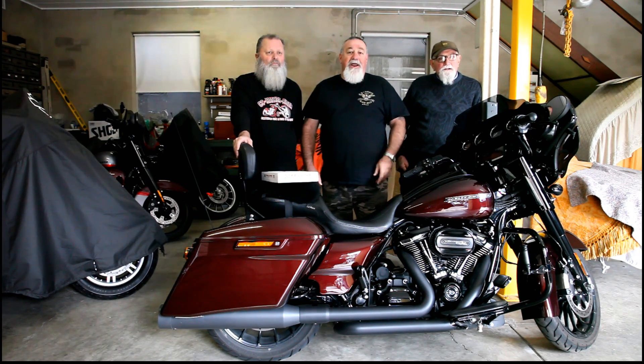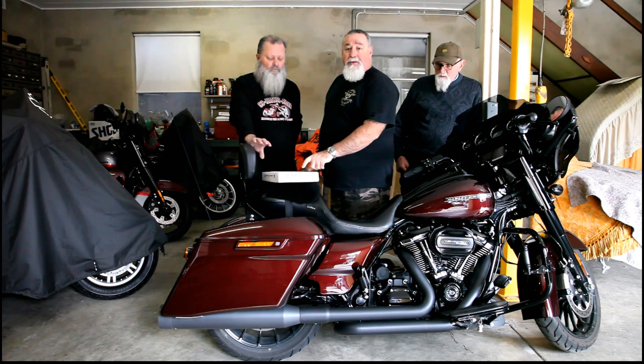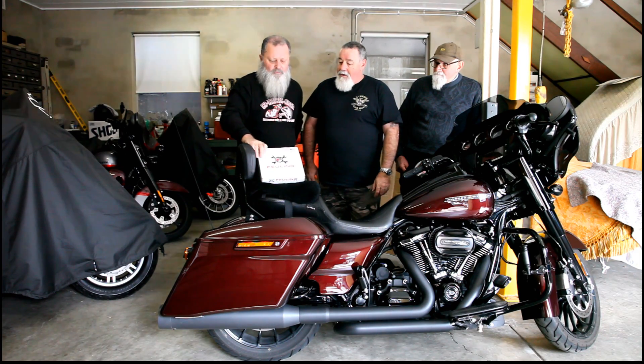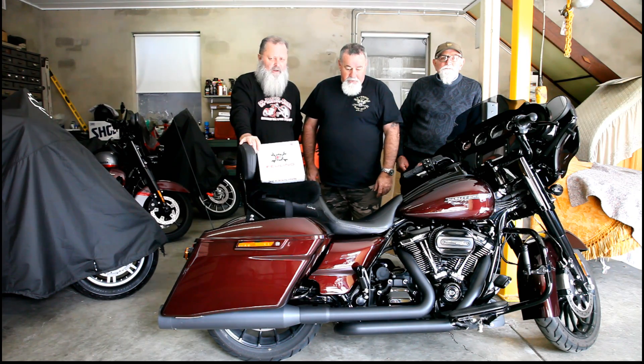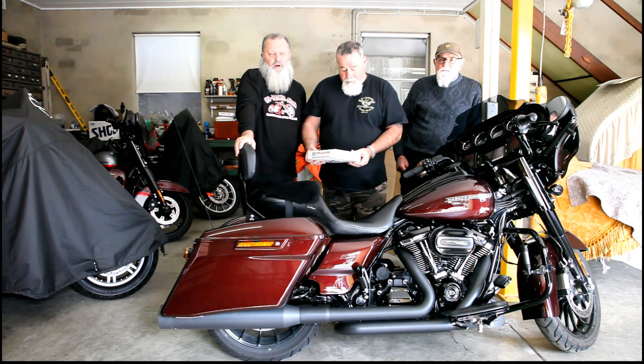Hey, it's Crossy from American Thunder. Today we're in the workshop with Bookum and Peter. We're going to fit the fueling breathing dipstick. They reckon it helps with the release of pressure in the oil tank and the motor. These big twins will have a bit of pressure, and any motor that can breathe better, it's better for it.